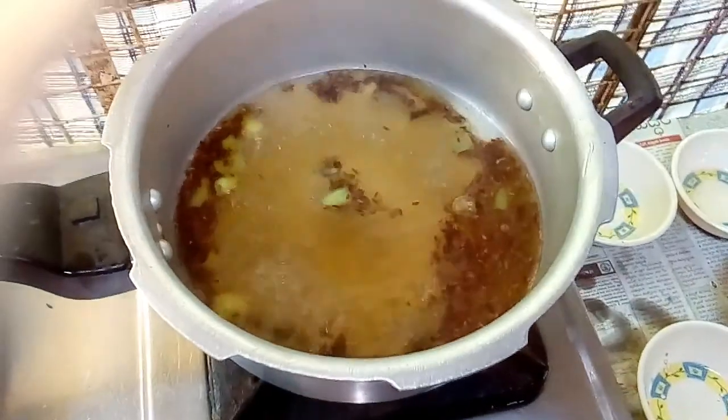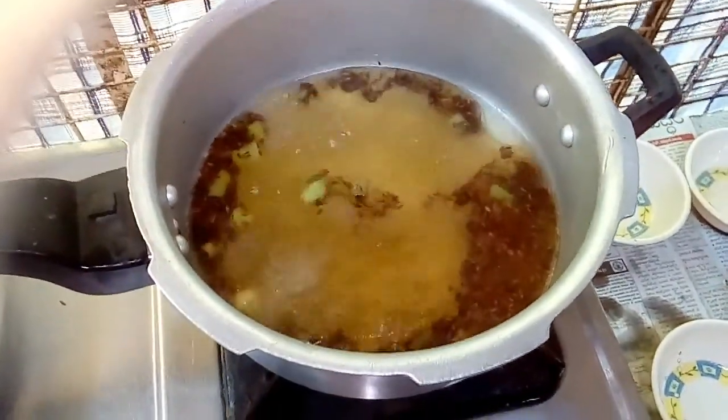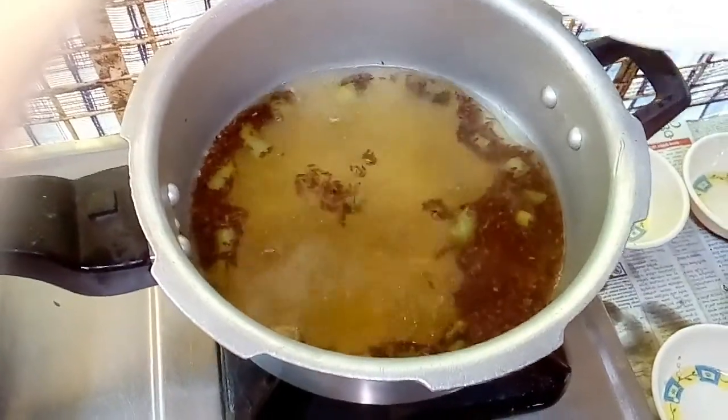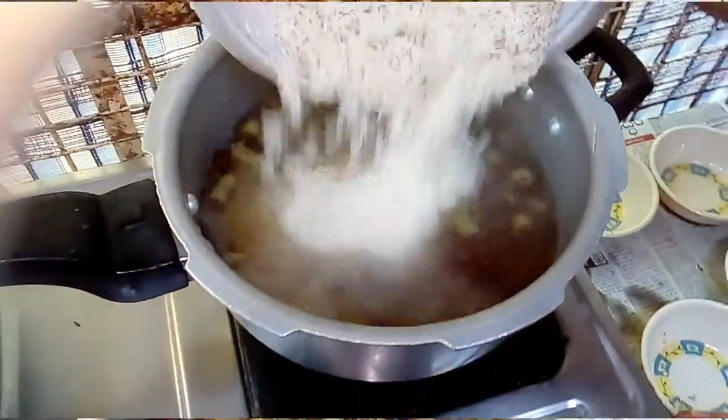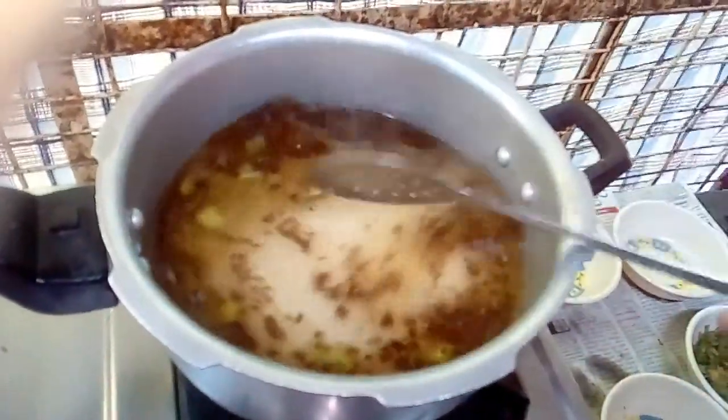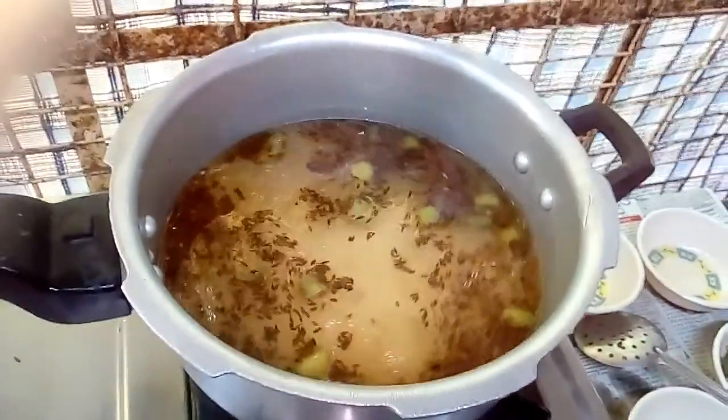Put the oil in a little bit and add a bit of salt into the oil.